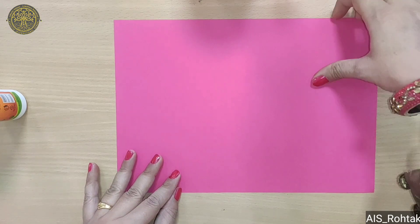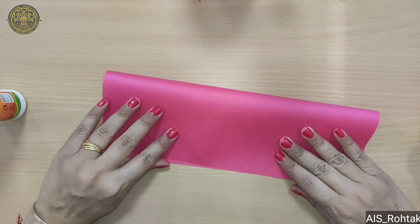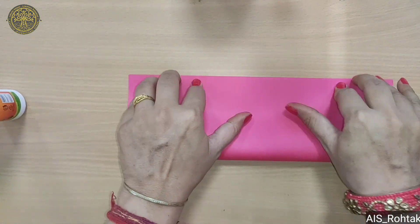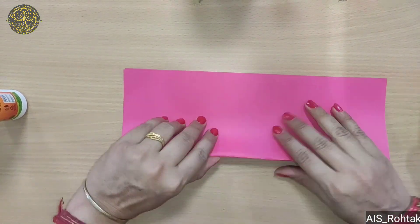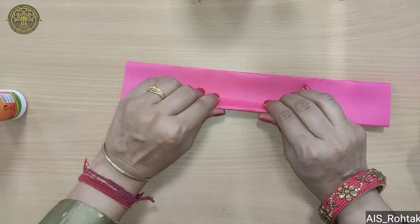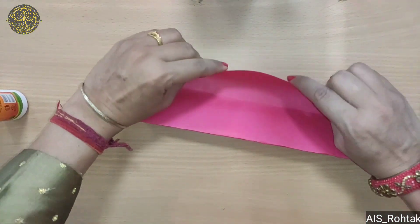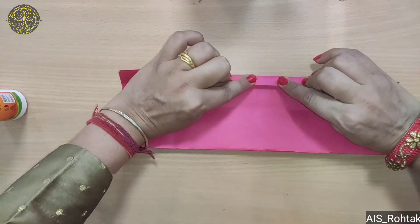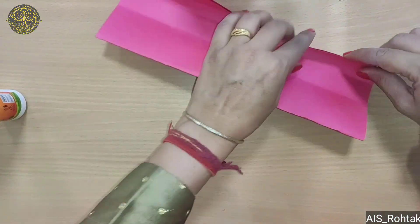Firstly, we take a colorful sheet and fold it into half like this. Then again we fold into half. We have to put some crease on this paper. Now open it and fold it till the crease like this. Again we fold it till the crease like this.